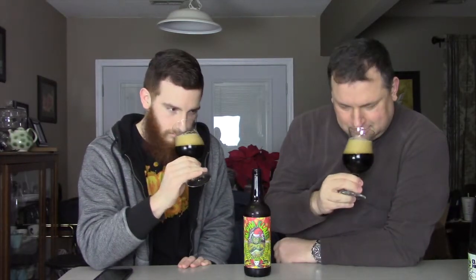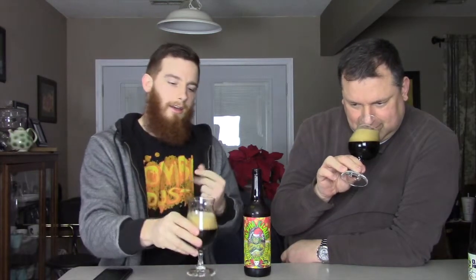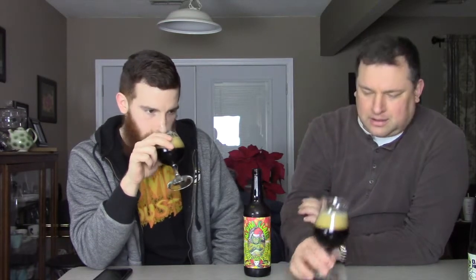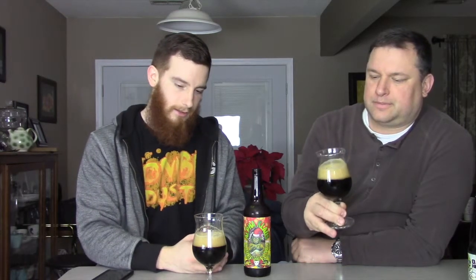Let's get a nose on this. It's interesting — it almost has like a lager-type initial smell before you get down into it. I disagree. You're getting the chocolate, you're getting the faint Christmas spices. I can't really point it out — I want to say it's like ginger almost. I'm not even getting much on the Christmas spice. I'm getting the porter — definitely smells like a traditional porter. Darker roasted malts, for sure. It is weird because porter does have that distinct kind of smell to it. Smells like a porter, but let's get a taste on it.